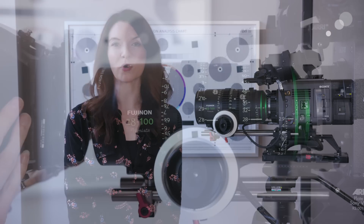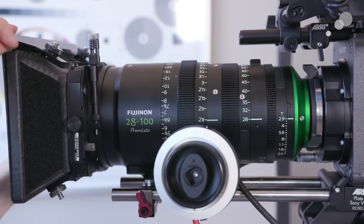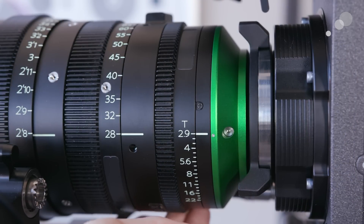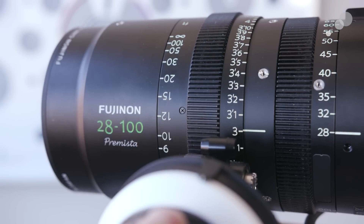Let's talk about some other design elements of the lens. It has a 114 millimeter front diameter, which is a really common diameter. It's really nice because it will work with a 4x5 clip-on matte box as well as sun shades and regular 4x5 matte boxes. It is a T2.9, which is very fast for a full format zoom, and the close focus is 2 feet and 8 inches.